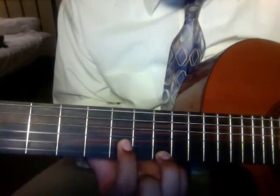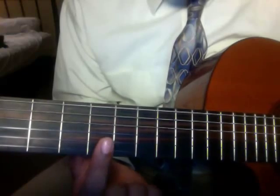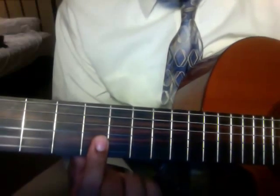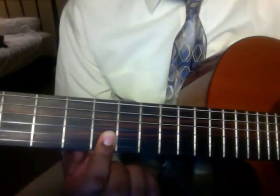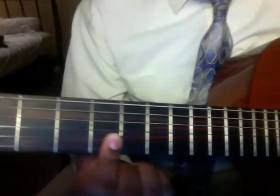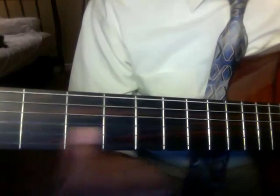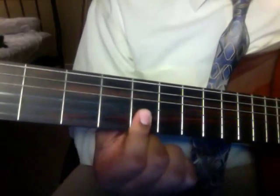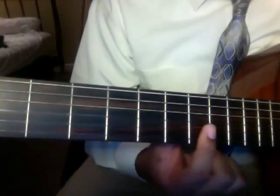Then take your pointer finger and bar down on the seventh fret, then on the fifth fret, then on the second fret — you're just barring the bottom two strings.